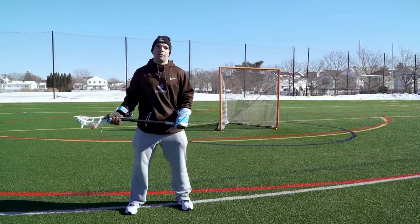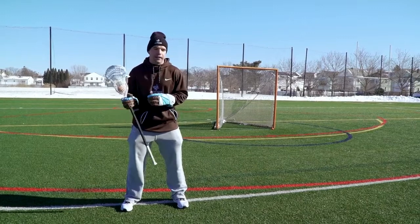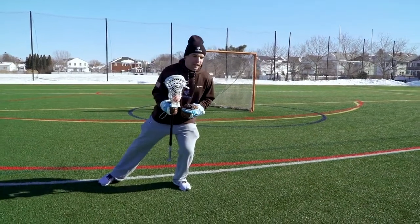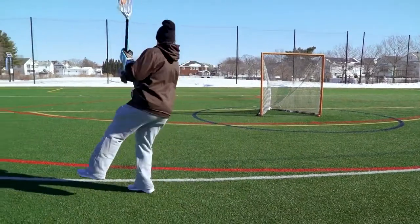The second shot we want to work on today is a behind the back question mark style shot. As I drive up to the island with the stick in my offhand, I'm going to use the same footwork as a question mark — step inside and then step outside. This time though, when I change hands, I'm not going to go for the jump shot here.